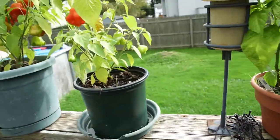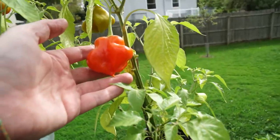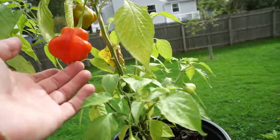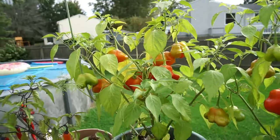Now we've got two plants of Mad Hatters — Mad Hatter one, Mad Hatter two.